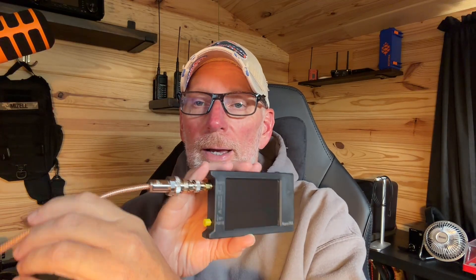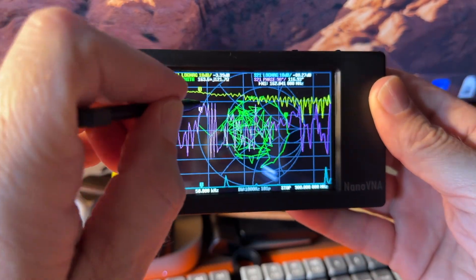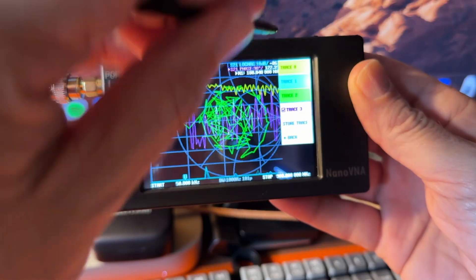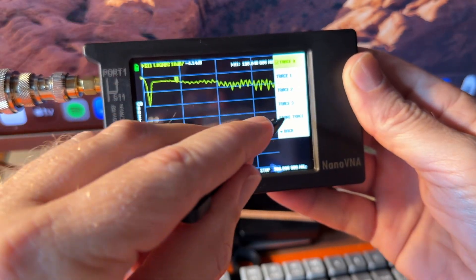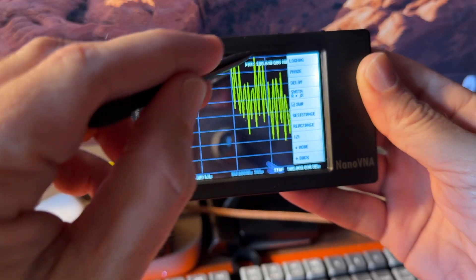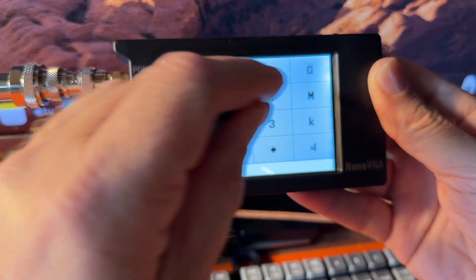Let's walk through the NanoVNA a little bit. I've got it hooked up to my EFHW coax here. When you first boot it up you're faced with a hodgepodge of information — it's information overload. So I go to Display > Trace and turn all those traces off except Trace Zero, then go back, set Format to SWR, go back again, and then we set our Stimulus.